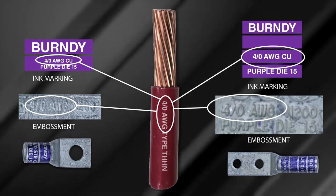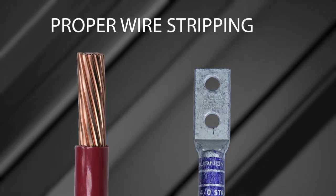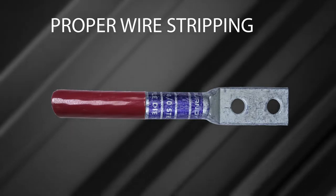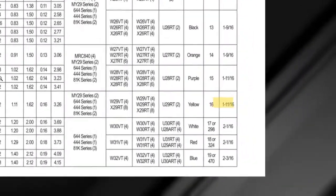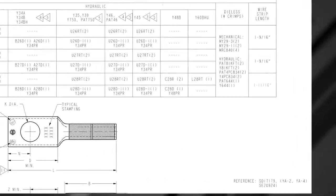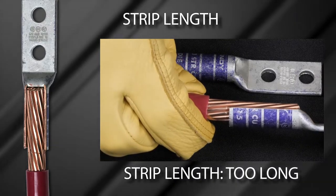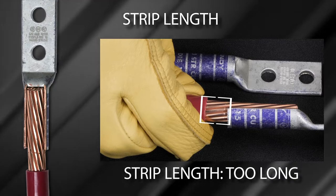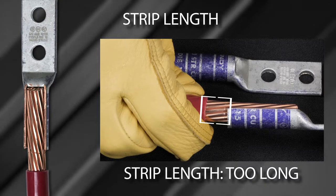Chapter 2: Proper Wire Stripping. Wire insulation stripping is required for proper wire insertion into the connector. Proper wire stripping ensures full contact at each crimp with the wire for optimal electrical and mechanical performance. Installers can find the wire strip length for the selected connector in the Burndy master catalog, sales drawing, or product label. If the wire strip length is too long, it will expose bare wire between the barrel end and the insulation. While this does not pose a problem from an electrical or mechanical standpoint, it is not a recommended practice as exposed wires can pose a safety hazard.